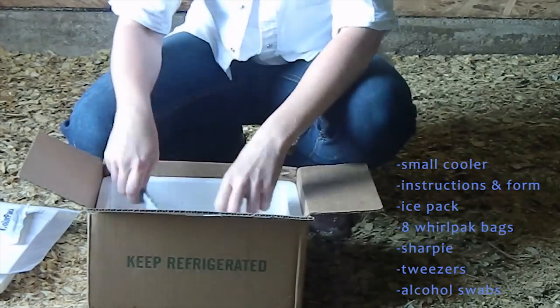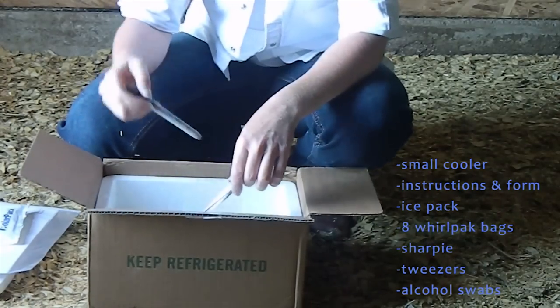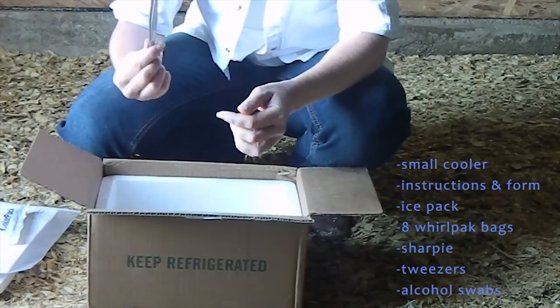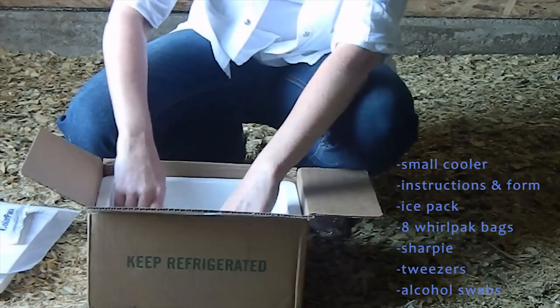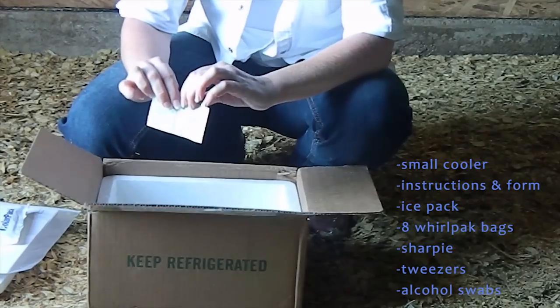It is also going to contain a zip lock. It has a sharpie in it to mark your samples. It has a set of long tweezers so that we'll be able to do our swab sampling inside the water line, and it has several alcohol swabs. These are what you're going to use to sterilize the tweezers.